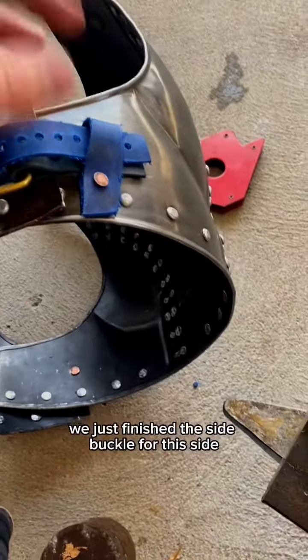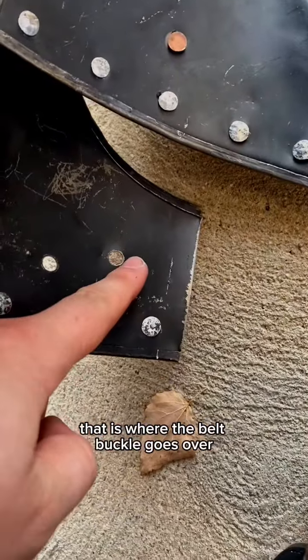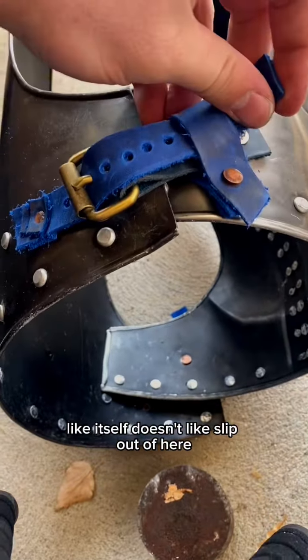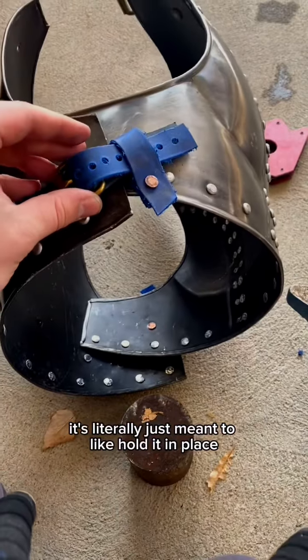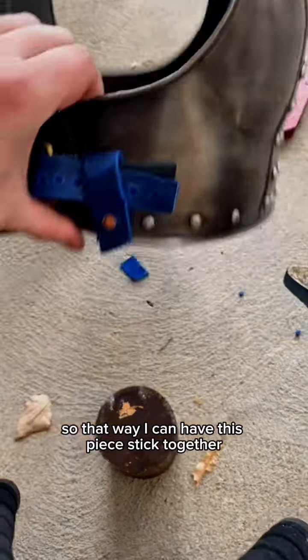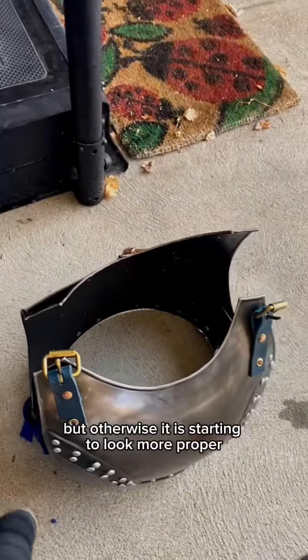We're getting closer - we just finished the side buckle for this side. Unfortunately for the second side I accidentally punched a hole in the wrong location. This little securement here is improvised, just held by a basic rivet to keep it in place - if my friend doesn't enjoy it I can easily replace it. But currently it is actually starting to come together. I just have to fix a little bit of a bend, but otherwise it's starting to look more proper.